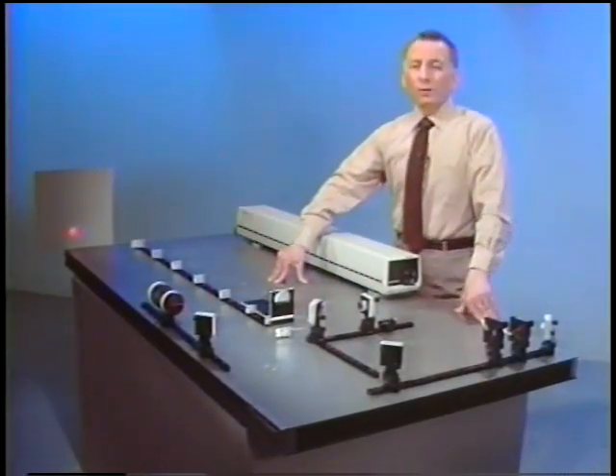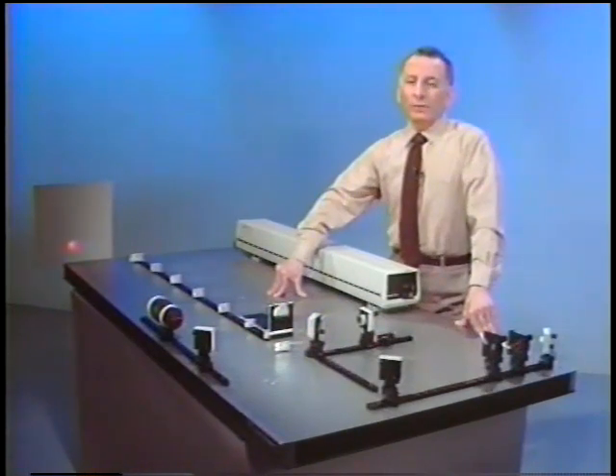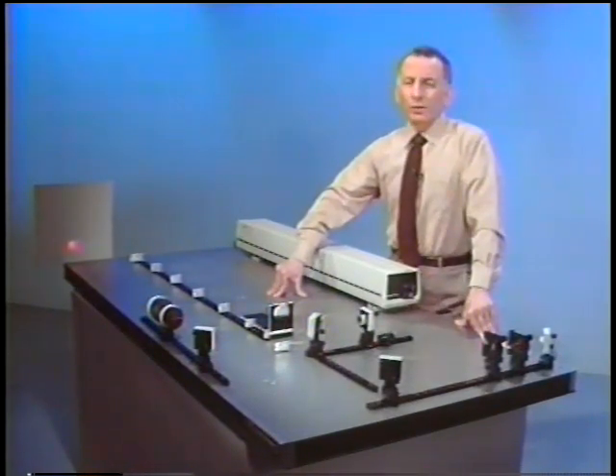Previously, we've shown several ways of getting low contrast fringes in a Michelson 2-beam interferometer. For example, when the mirrors are shaking, you get poor contrast; when the intensities in the two arms are unequal; when we have orthogonal polarization between the beams in the two arms of the interferometer. In this demonstration, we're going to show another way, and probably the most common way, of getting low contrast fringes in a 2-beam interferometer.